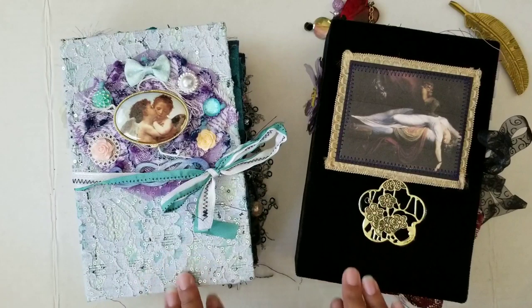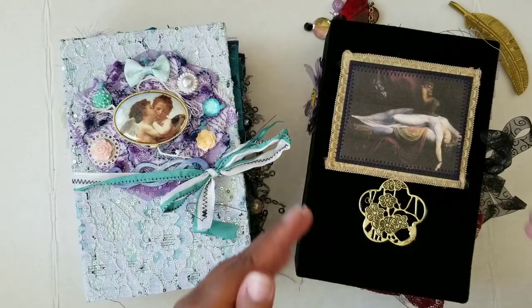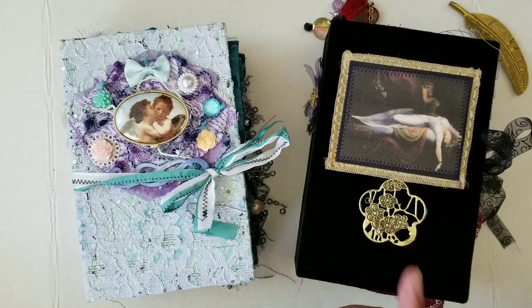You might be wondering why these two books are here because they're completely different and contrasting. They do contrast, and that's because I've been having this idea to do a few little sets of books that have juxtaposition. This particular one is Dreams and this one is Nightmares — two books within the same theme but with juxtaposition. This one is light, this one is dark. Let's start with this one.